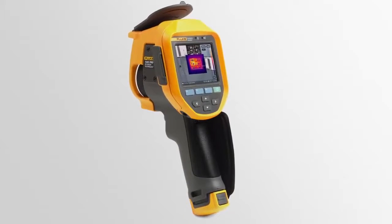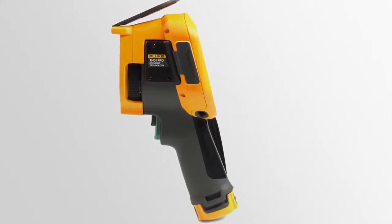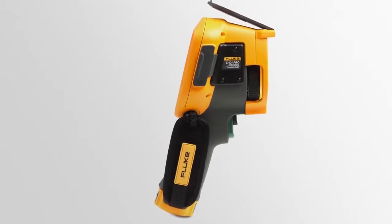One-to-one detector to display ratio means that the thermal image you see out in the field looks even better when enlarged for your report. It's only more than you need until you need it.